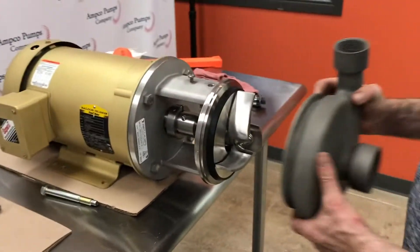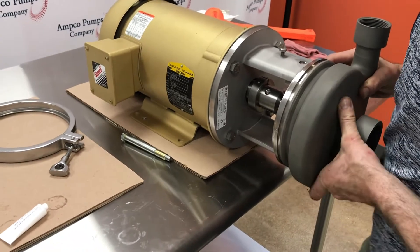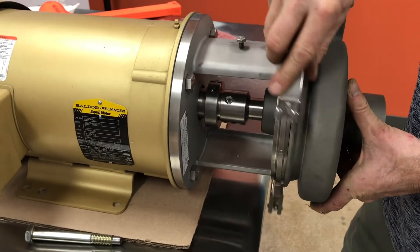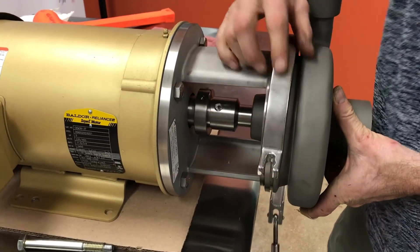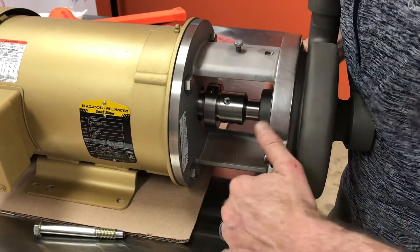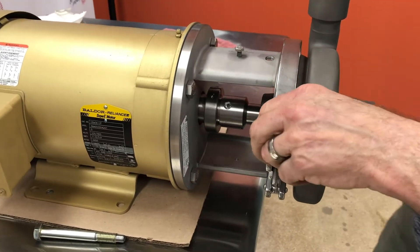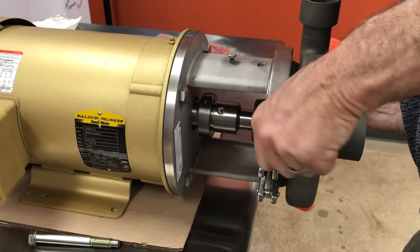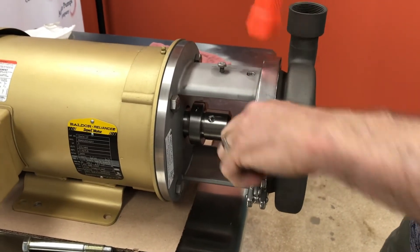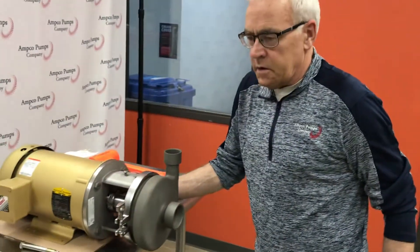Place the casing. Make sure it's on evenly. I like to give the clamp to help get it seated. You're done.